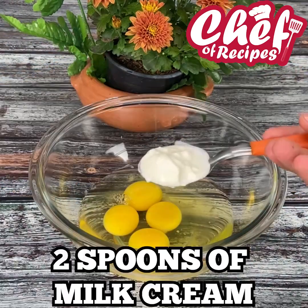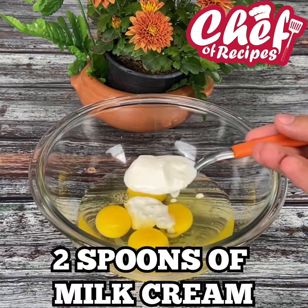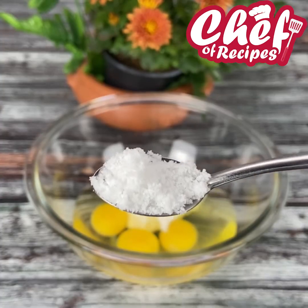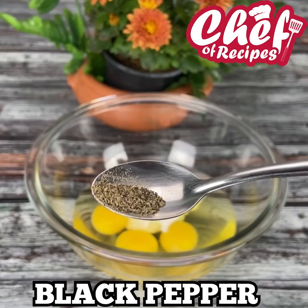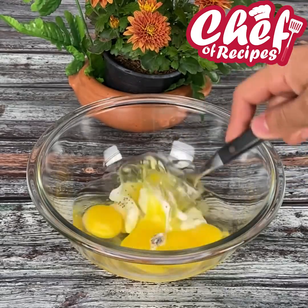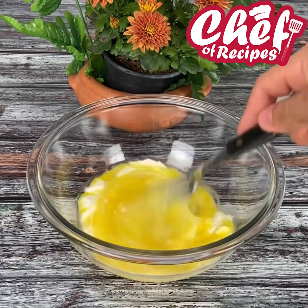Break four eggs into another container, then add two spoons of sour cream, season with a spoonful of salt and a spoonful of black pepper, and beat it very well with a fork until it is completely homogenized.